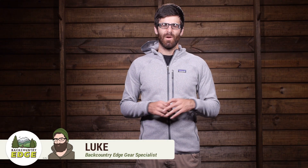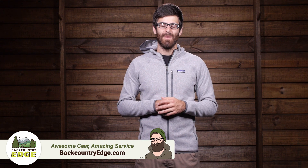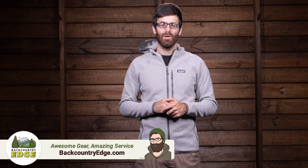With the traditional Better Sweater design, but with improved functionality for the active user, the Patagonia Men's Performance Better Sweater Hoodie offers the versatility of Polartec Power Stretch Fleece to offer full range of motion for your activities.